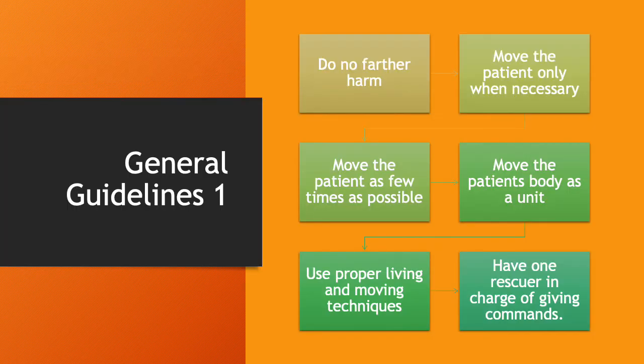General guidelines when it comes to moving a patient. Do no further harm — make sure when you're moving a patient that you're not causing any harm. Move the patient only when it's necessary to do so. If you can treat the patient where they're at, treat them where they're at. Move the patient as few times as possible. It's better to move them once to the EMS stretcher instead of moving them from the bathroom floor to the living room, to the kitchen, back to the couch, and then to the stretcher.